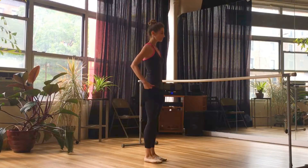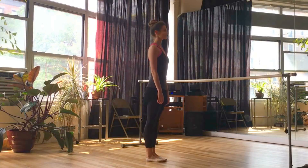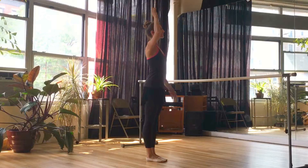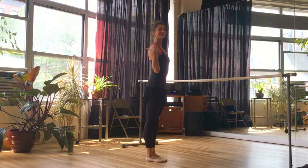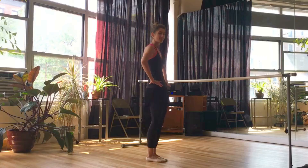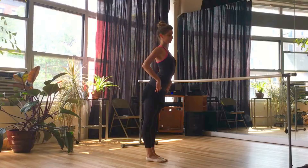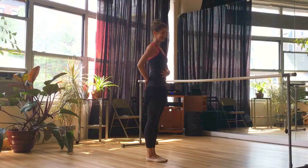Now before we jump into this, I do want to take a moment to talk about proper body placement. So let's all stand up nice and tall with the legs and feet in a parallel position. Think of lifting up through the crown of the head. Your chest is open and wide, shoulders are down, and think of opposition — you're pulling up but you're pushing down into the floor at the same time. The feet are nice and rooted, your tailbone is going straight down to the floor.